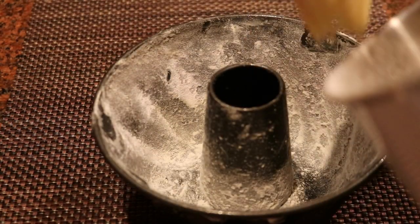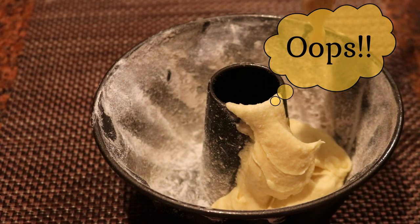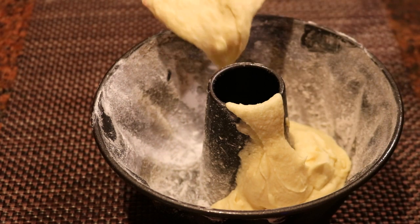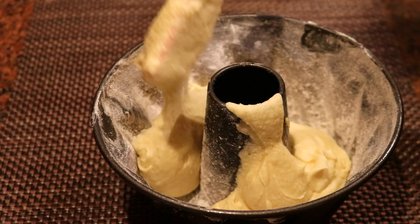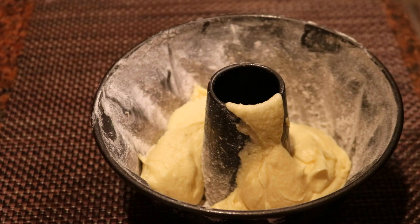At this point I have greased and floured my bundt pan. I'm putting the batter into the pan — oops-a-daisy, oh well. I'm baking this at 315 degrees for 45 to 50 minutes. Now let's talk about this recipe.